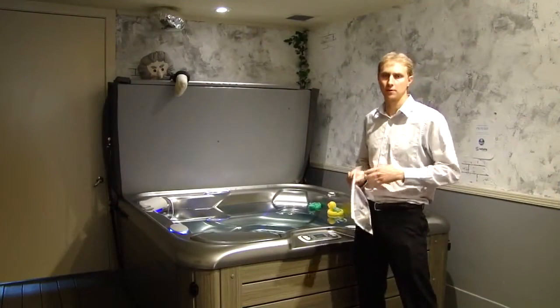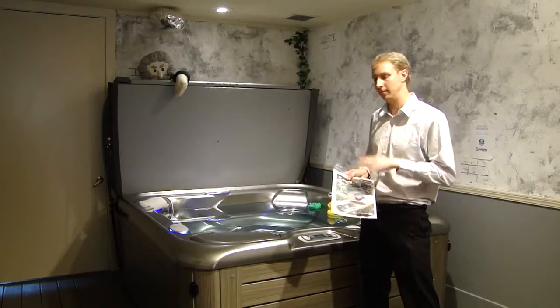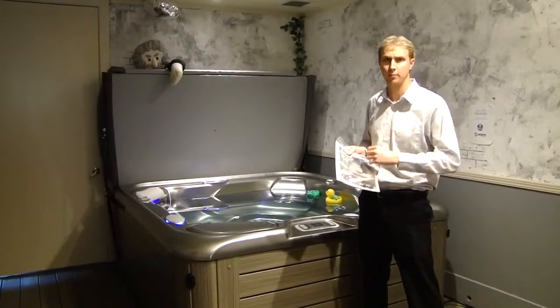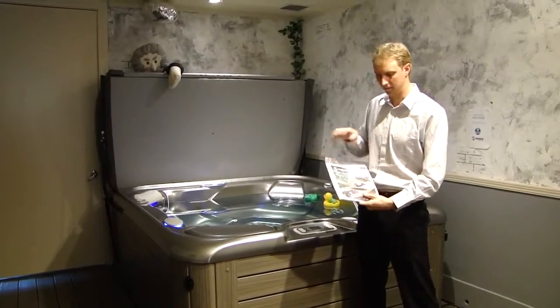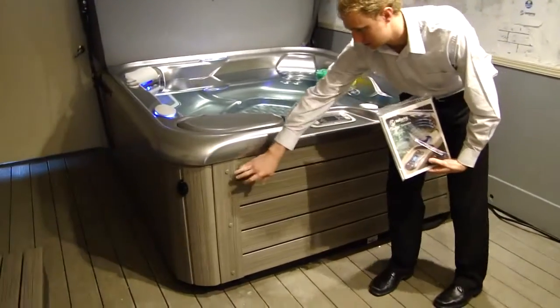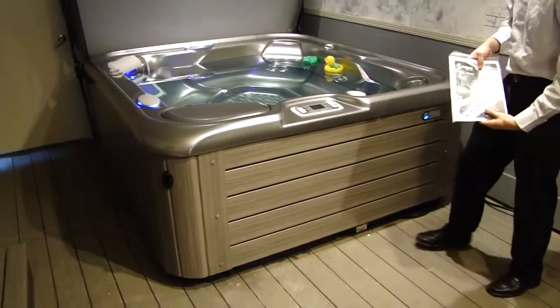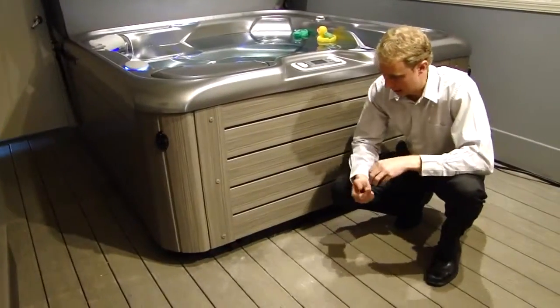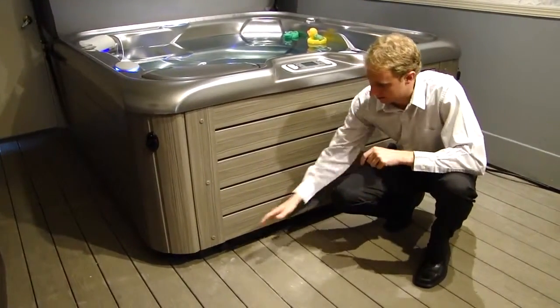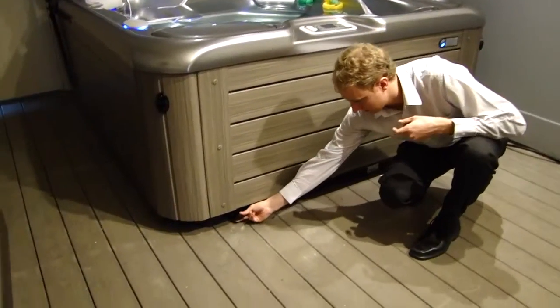The first thing you want to do before you fill up your spa is to grab your drain caps out of the owner's manual bag. Your electrician may have brought it out already, but if not, it's located beneath the equipment door. There are just six screws, three on each side, that you'll unscrew to take the equipment door off. You're going to have one or two drains at the base of the spa right below the equipment door — go ahead and screw those caps right on there.